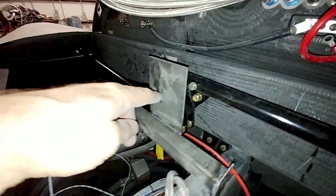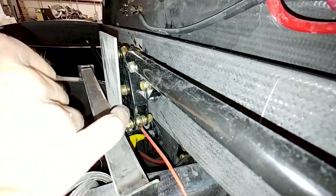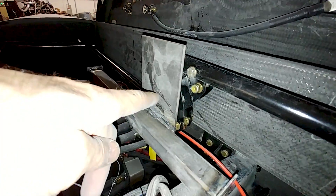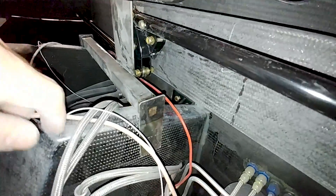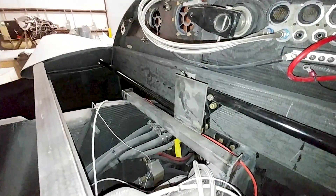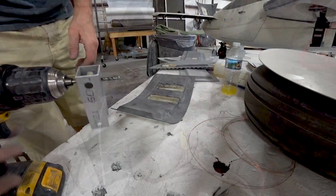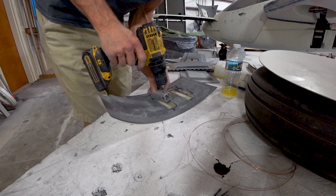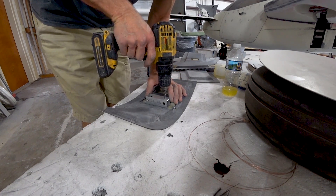I have to drill a hole in that plate there and then trim it down to size — it doesn't need to be that big. Once everything's lined up and in place, I'll drill the hole through and mount the hardware to hold it, which puts it into double shear and makes it stronger.